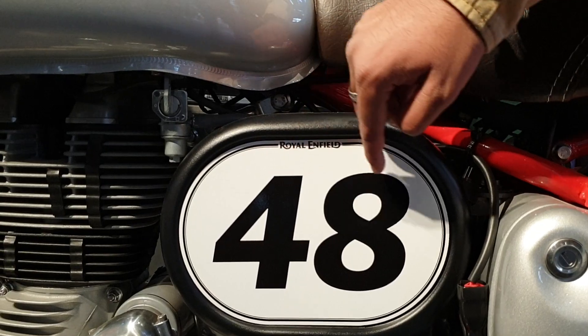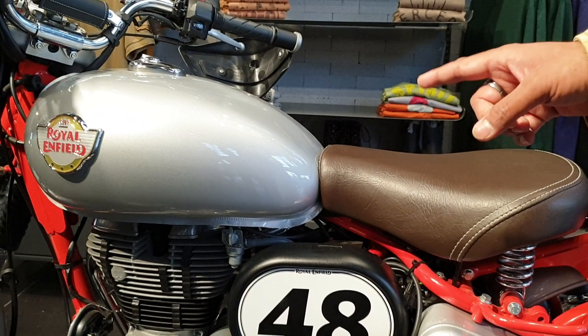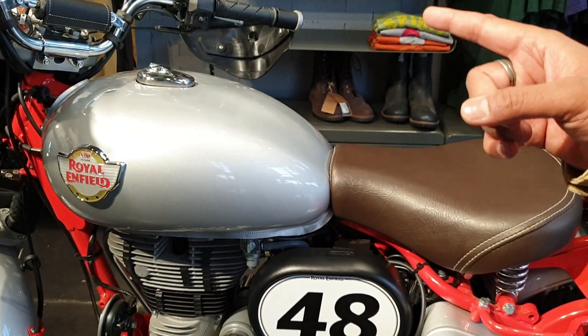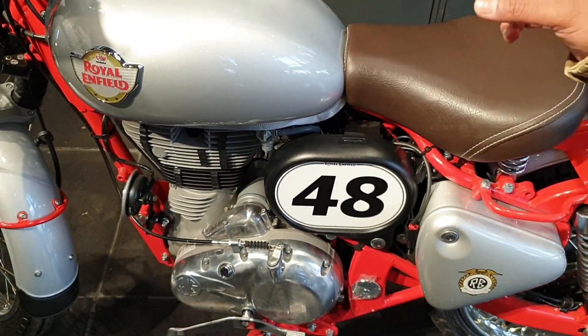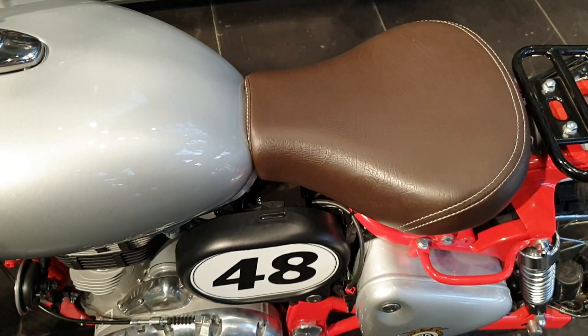'48' is an homage and a mark of respect to the year when we first won the ISDT — the International Six Days Trial. Our rider was Mr. Johnny Brittain, just 18 years old. That is part of our golden history of racing.